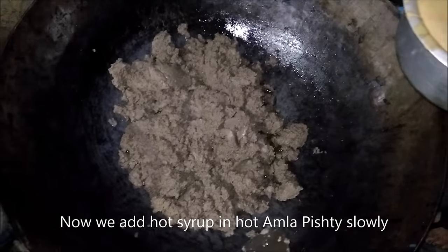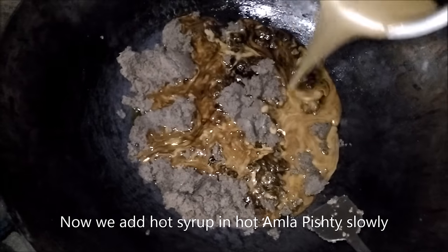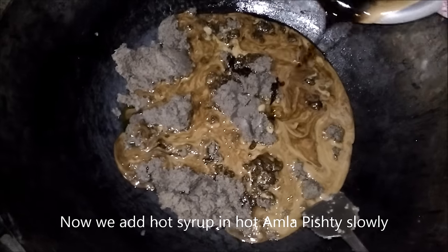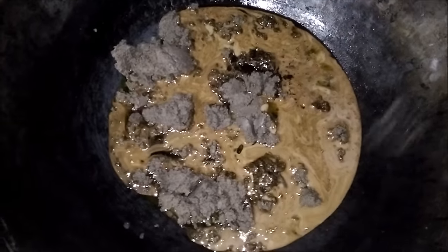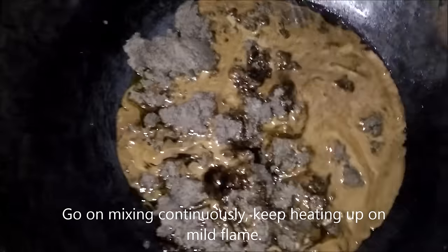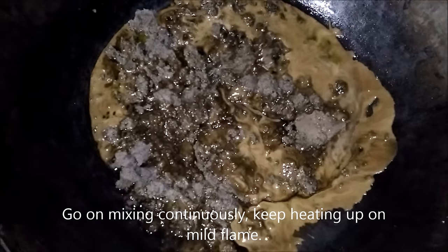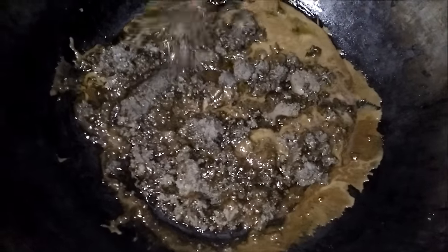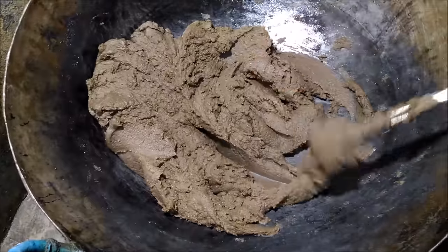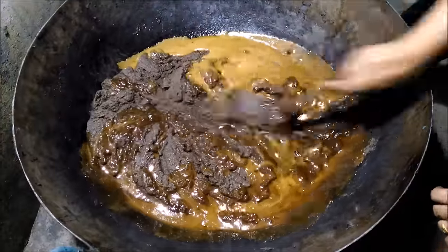Now we add the hot syrup to the fried Amla Pishti. Cup by cup we have to add it and mix thoroughly. In this way, we add the entire sugar syrup to Pishti and we get a homogeneous mixture of Chyawanprash. Again we have to test this for consistency.